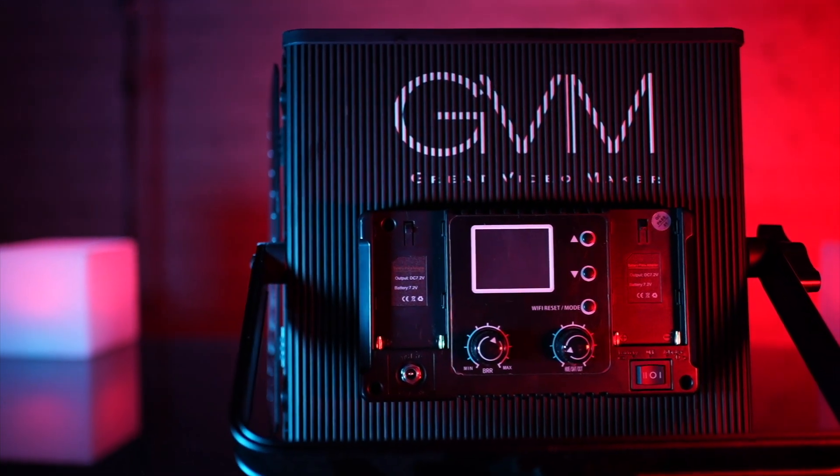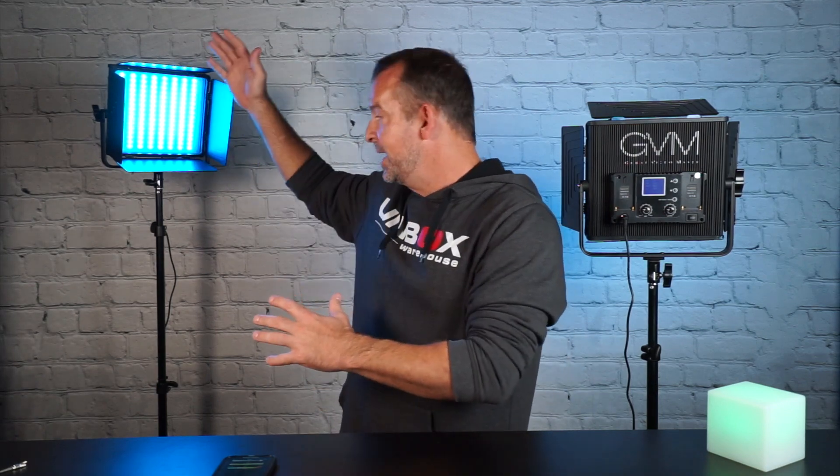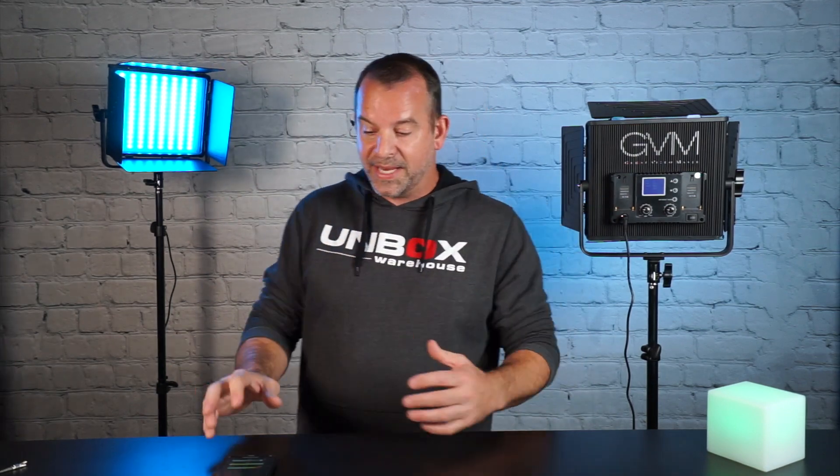These are the 50RS RGB Lights. They are truly a budget-friendly light. I use one in all my videos now. It acts as a practical light here. One of the great things is you can connect two lights together, but we'll go over that in a minute. Before we get into how I like to use these lights and how they may benefit you in your filmmaking career, let's go over some specifications.